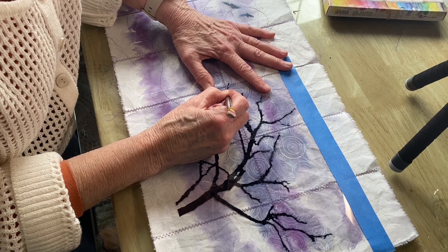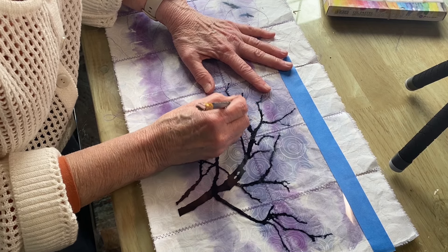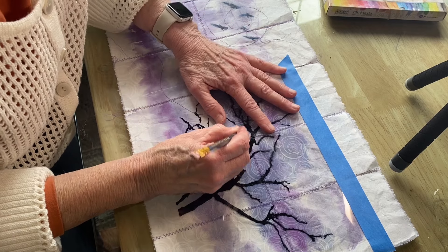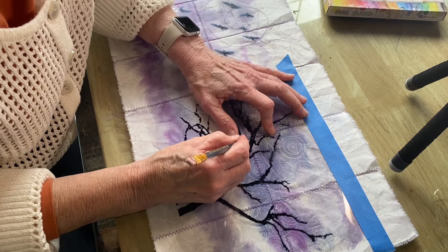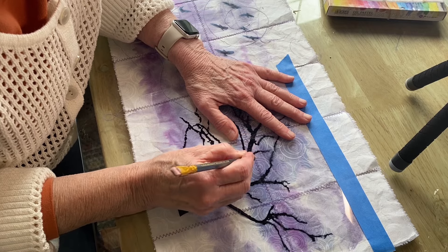Even if this image blurs a little bit — gets real fuzzy — I don't mind that, because this is more of an organic look and less exact. That's why I don't print it direct to the fabric: because I want this kind of broken, organic look.